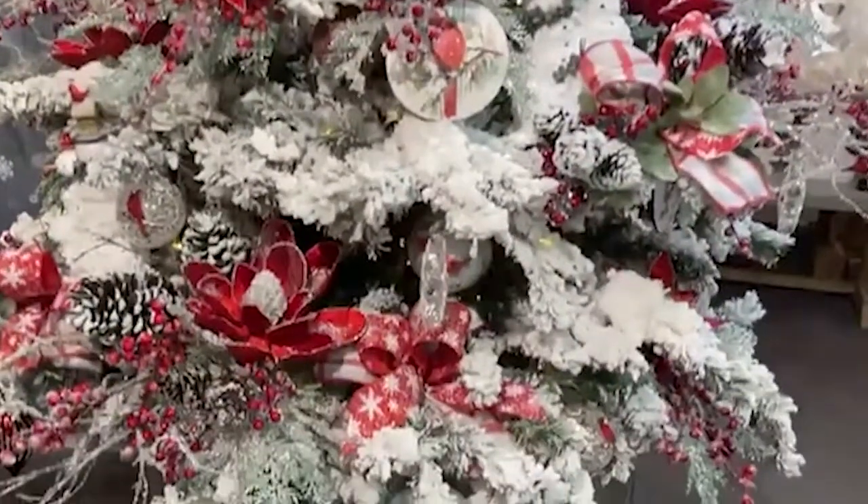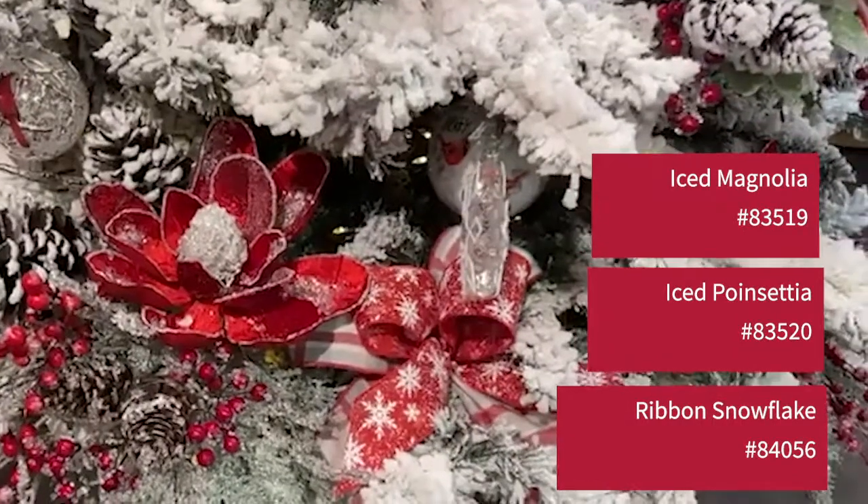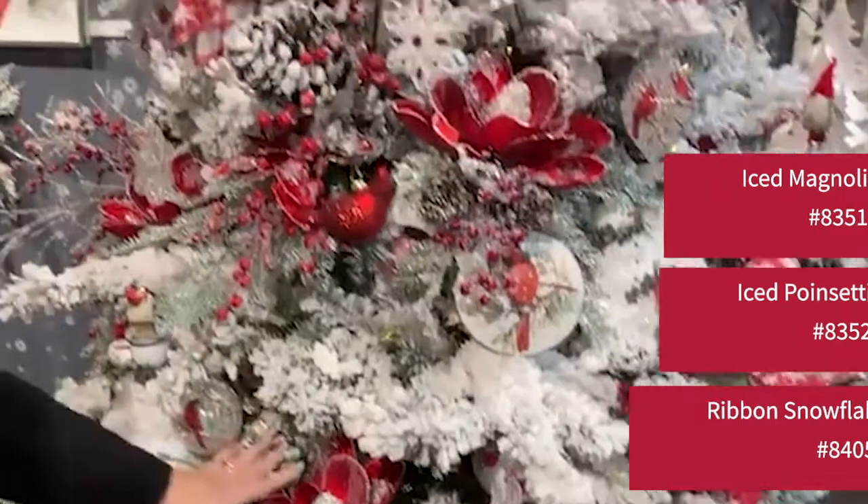We're just now opening in Atlanta tomorrow, but we're already taking orders. We're taking a lot of them in our virtual showroom, and our digital catalog is also open. We know the magnolia is doing very well.